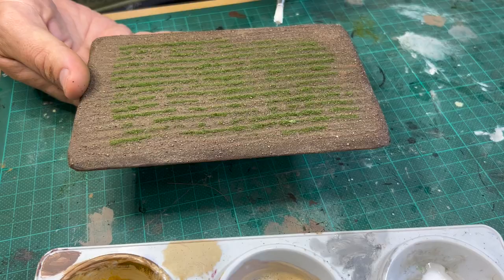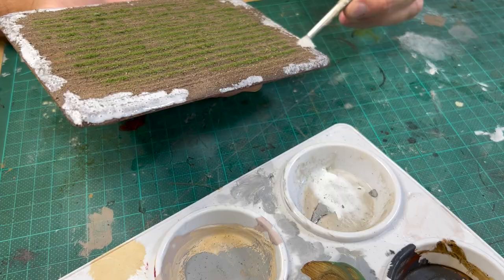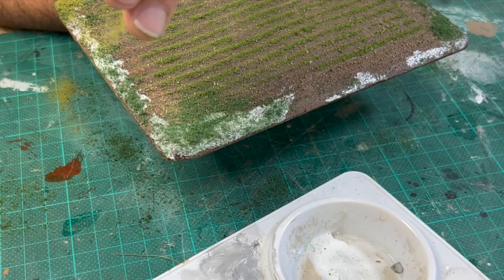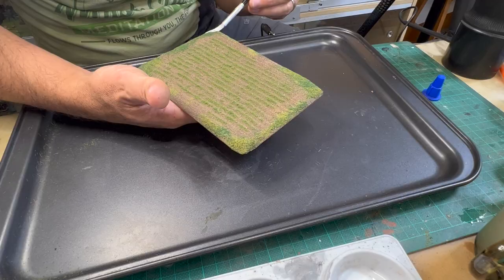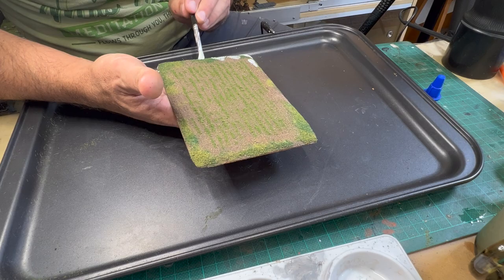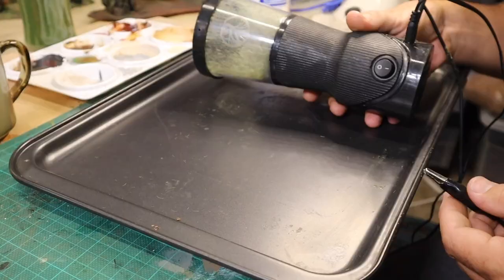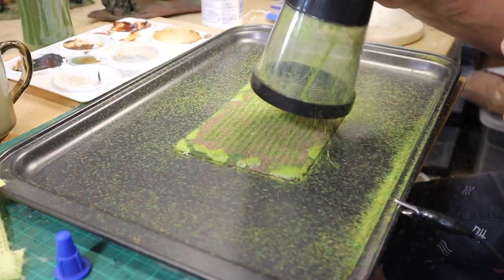Now it's time to flock the edges so that it looks more immersive on the game board. Apply PVA in patches before sprinkling different flocks — here I used Woodland Scenics fine turf weeds followed by burnt grass. I also added some bright static grass to give it a vibrant spring look. I placed the base onto a metal tray and attached the alligator clip to the tray, which really helps the static charge make the little grass fibers stand on end.